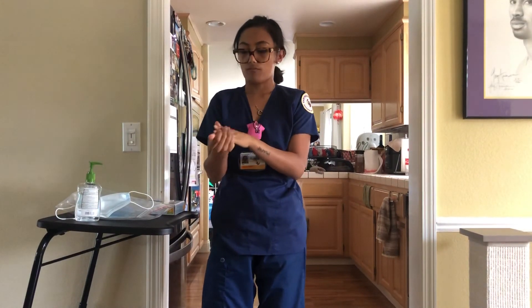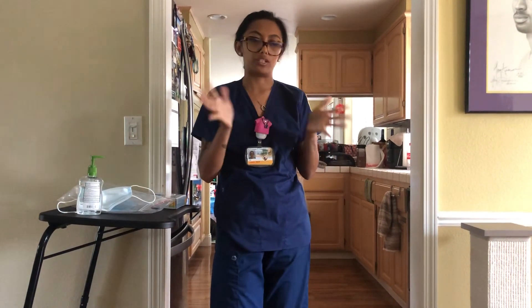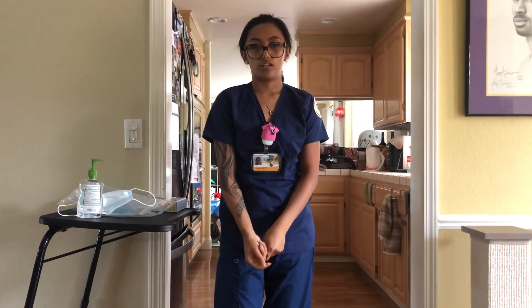Once my hands are dry, I am free to do any charting or continue on with any other patient care that I would need to do. And that is the end of my donning and removing of isolation attire competency. Thank you.